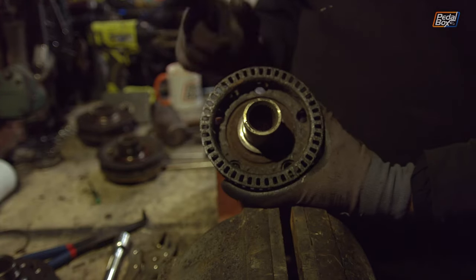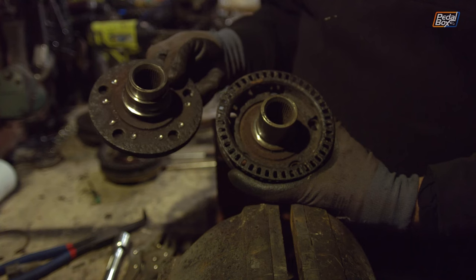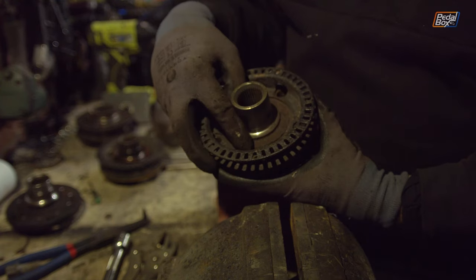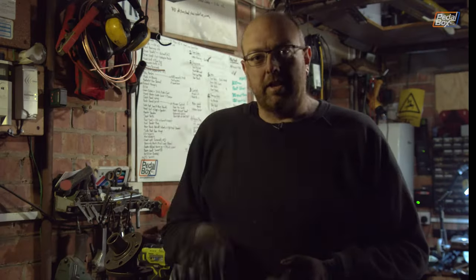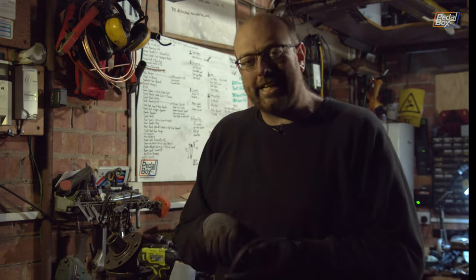The last thing we're going to do is get rid of these reluctor rings. You can see we've taken one off — we just went through it with a nice big wide drill to pop through all of the welds, and they are just where these little dimples are inside here. We just whizz all of these off and then we have our hubs almost ready to go back on. That's all of the ABS rings removed, so all of our hubs are now clean.